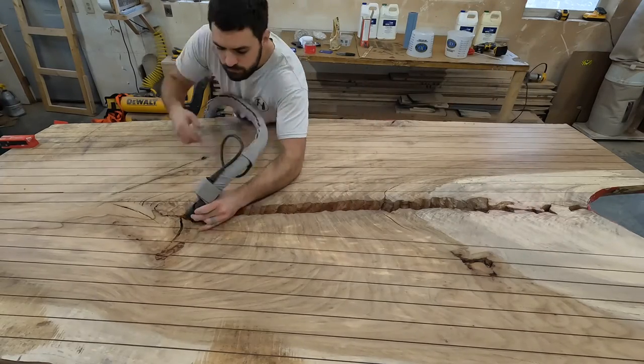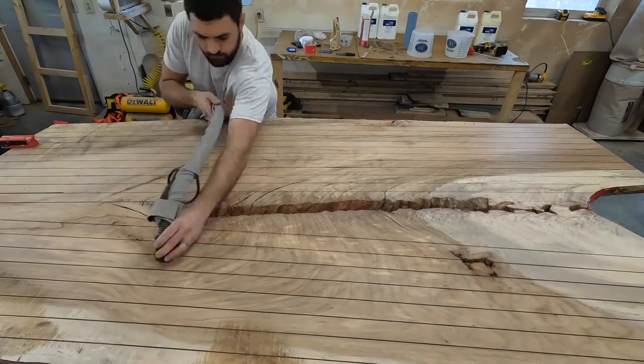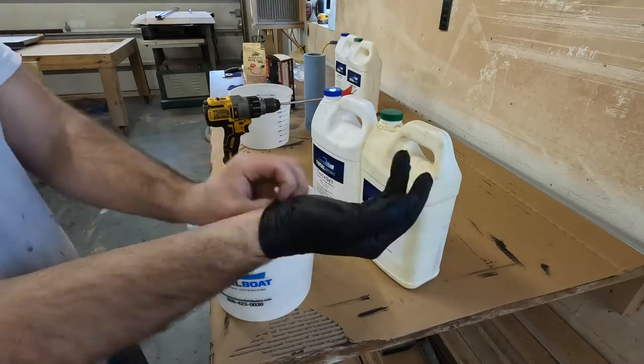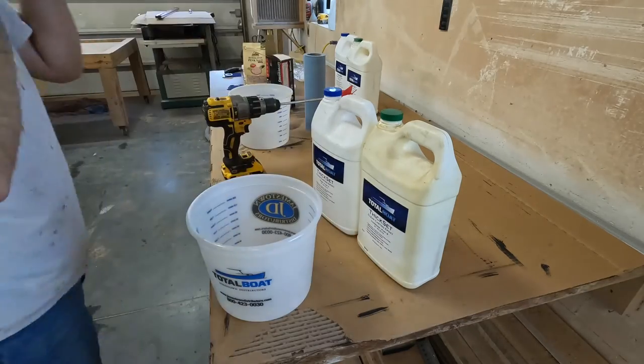Now I'm making one final clean getting ready for the epoxy pour. It's a good idea to protect my hands and also my eyes when using this epoxy.